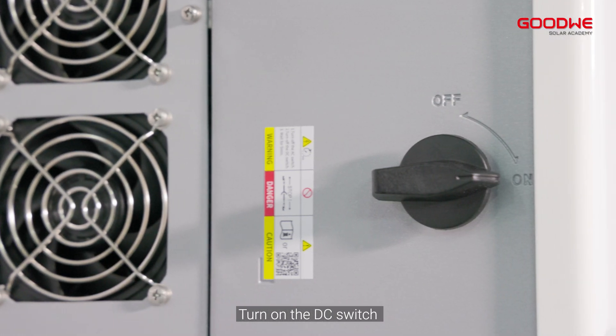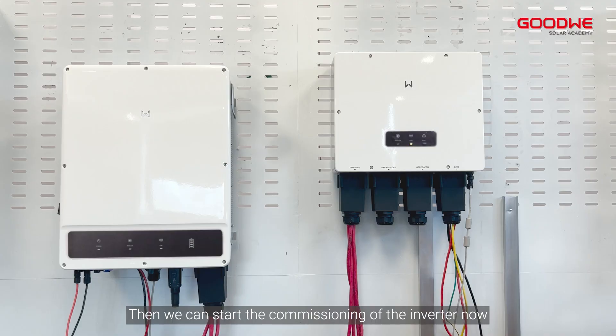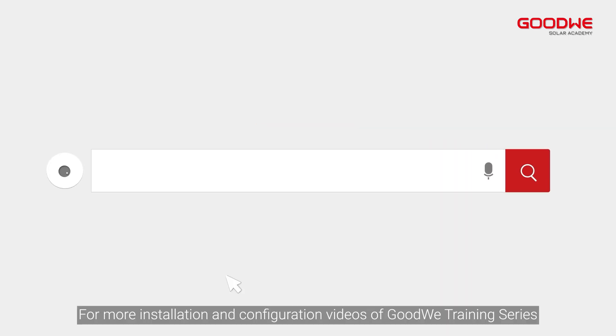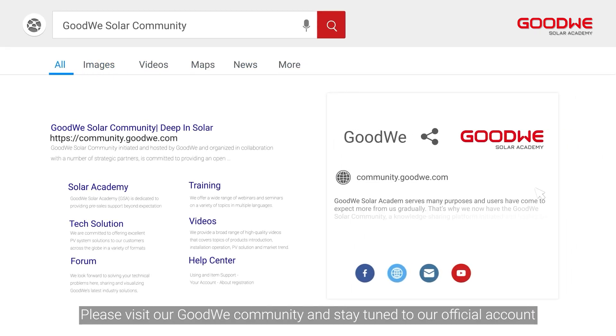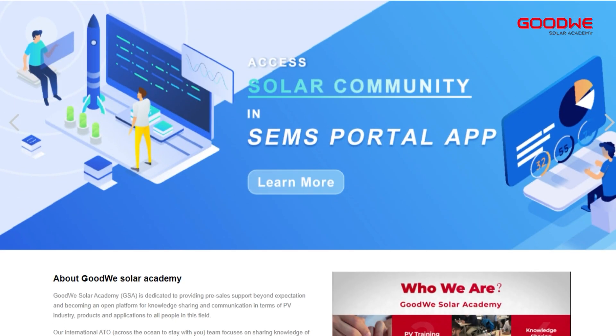Turn on the DC switch. Then we can start the commissioning of the inverter now. Thank you for watching. For more installation and configuration videos of the Goodwe training series, please visit our Goodwe community and stay tuned to our official account. Thank you.